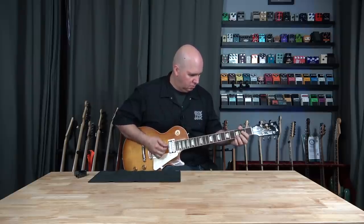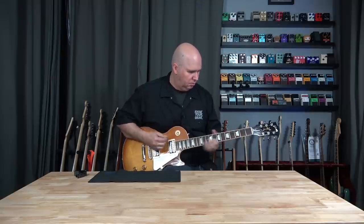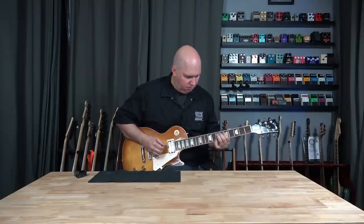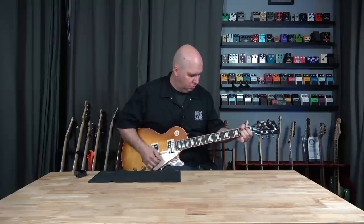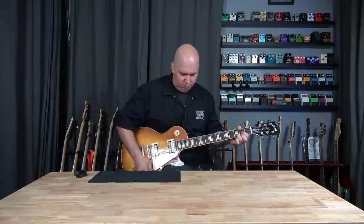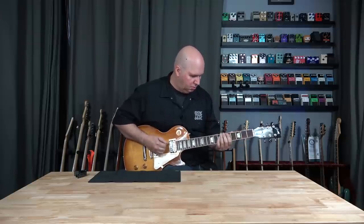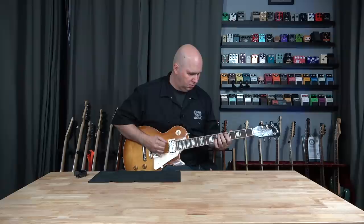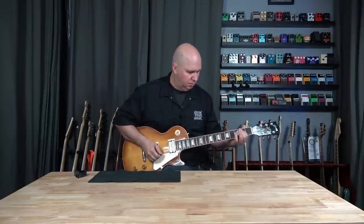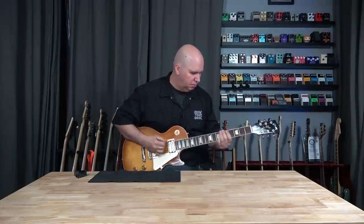I thought some of you might like some of the backstory of this video. I'm using my new Friedman Dirty Shirley Mini Head, running it through my 212 in the corner of the room. The interesting part is I have the amp turned down so low it's below my speaking voice. When you're hearing the recording, you can actually hear the clicking of my pick on the strings — that's coming from the microphone about one to two inches from the speaker cone. That's how low the amp is turned down, and I really enjoyed it. It sounds phenomenal that I don't have to crank the amp up and can do videos anytime without any attenuation.